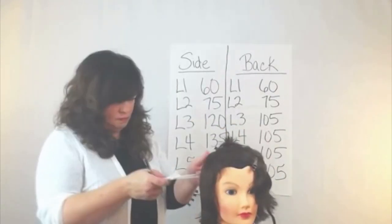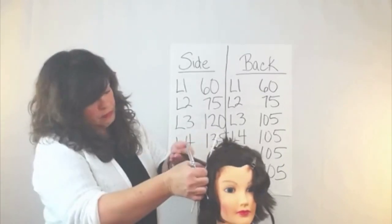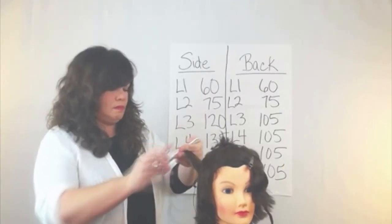And as I work down the head shape, you can see on her formula — all the way down the rest of the way I'll be cutting at 105 degrees.